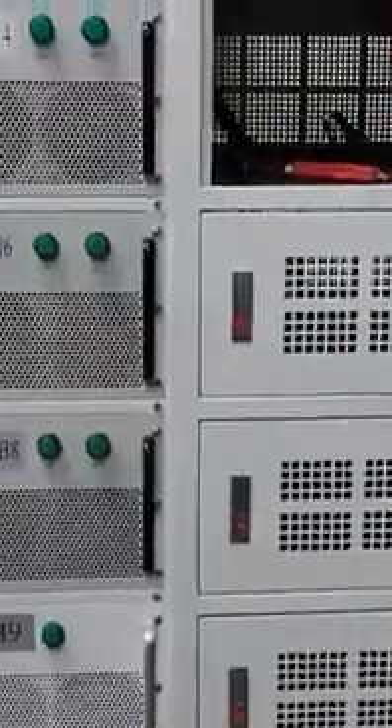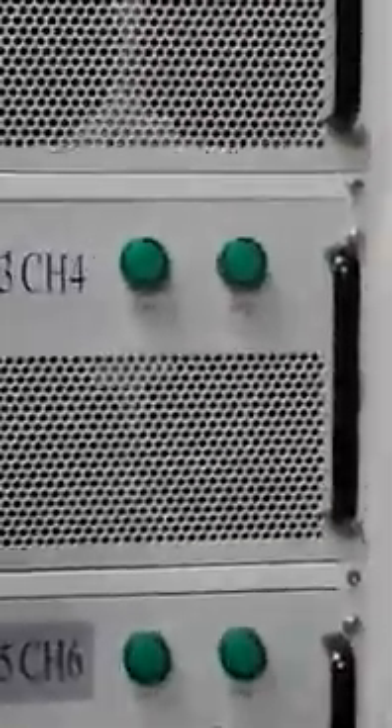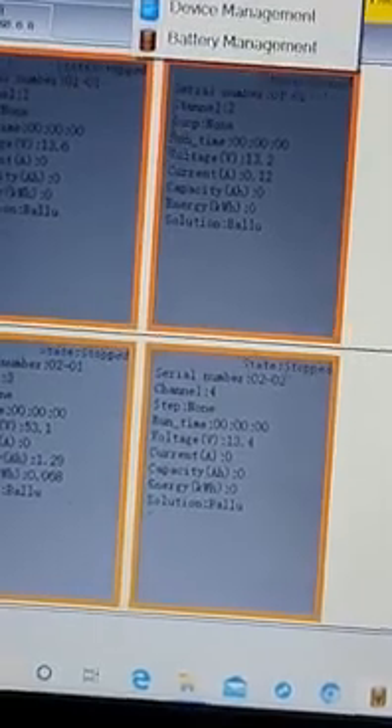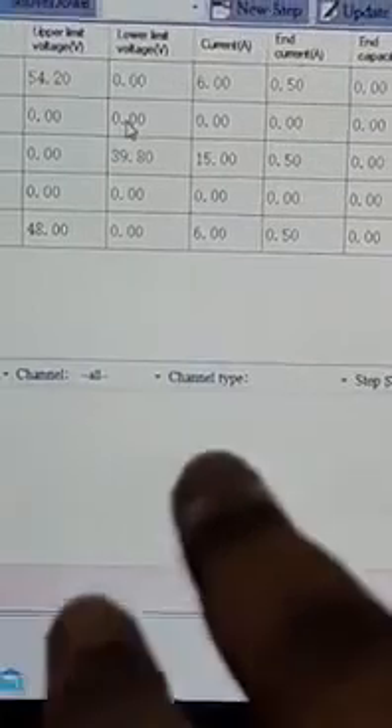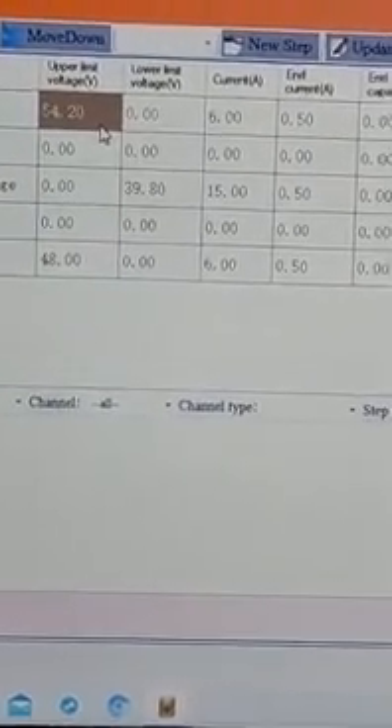Now I will show you how to connect the battery. After the battery connection is done, we will perform the operation of charging and discharging — testing the battery on this machine. You can see no light is glowing, no one is showing charging or discharging. We will operate it from the laptop and it will show the charging and discharging of the battery. You can see here the device information and all the specifications of the battery are input here.